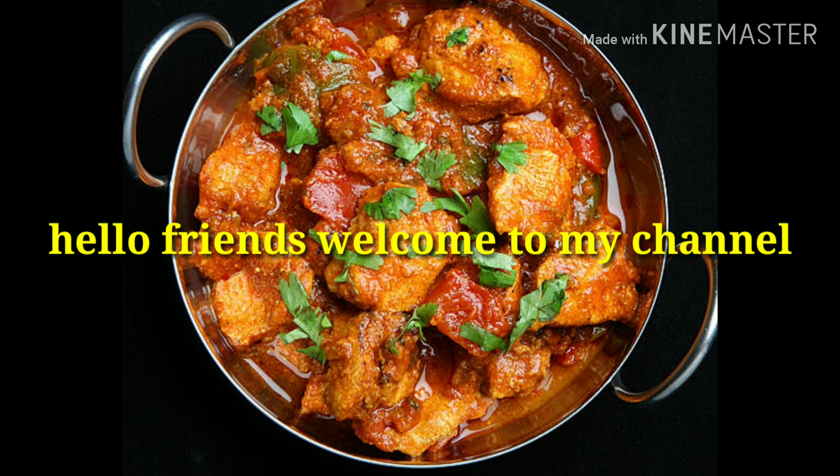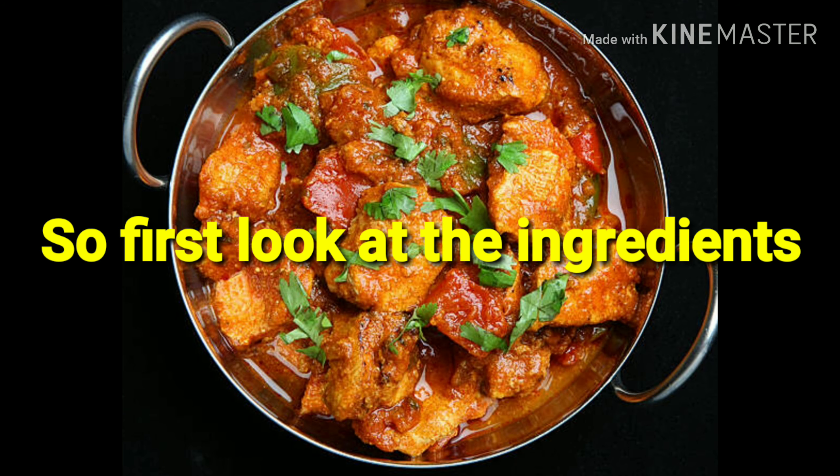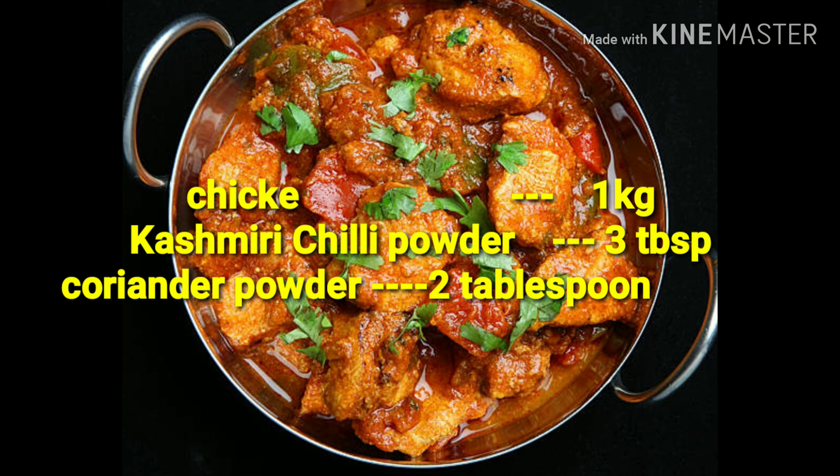Hello friends, welcome to my channel. Today we are going to make easy chicken curry, or chicken masala. This recipe is really simple and easy to make. First, look at the ingredients: chicken 1 kg, Kashmiri chili powder 3 tablespoons.